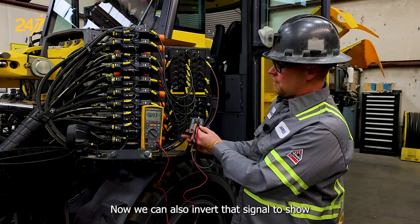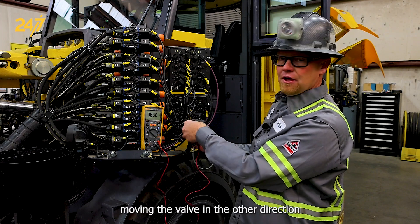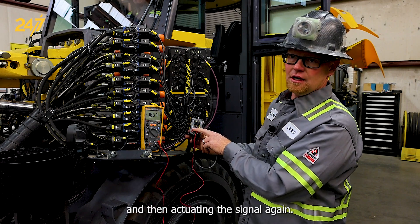We can also invert that signal to show moving the valve the other direction by moving to pin two and pin three and then actuating the signal again.